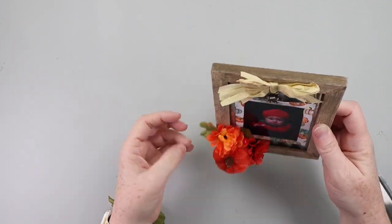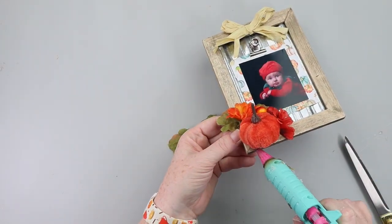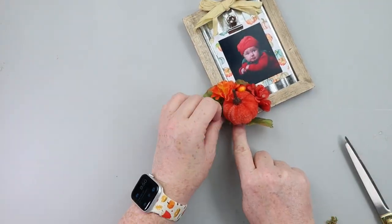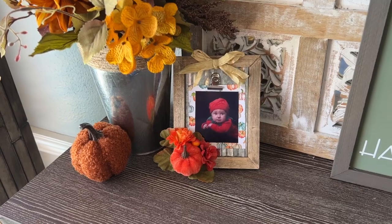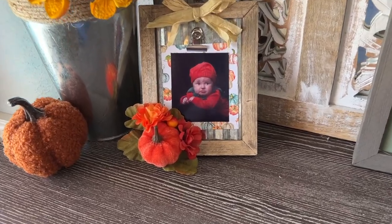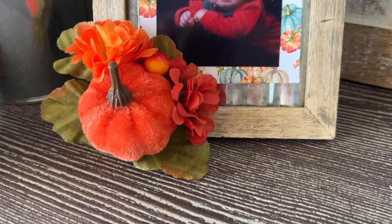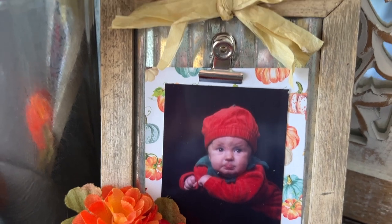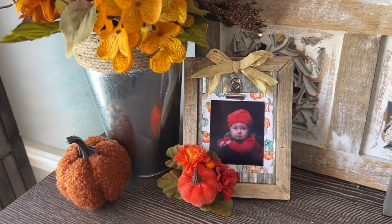I kept it super simple. I think it would be really cute if you grabbed several of these frames and made one for each season — a Christmas photo, an Easter photo, a birthday photo. It would be a great little gift for a new parent, letting them have a frame for each season, because especially that first kid, they get dressed up in all kinds of things. Just a cute little picture — I hope this brought a smile to your face.